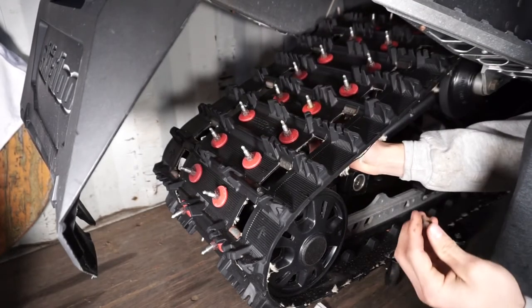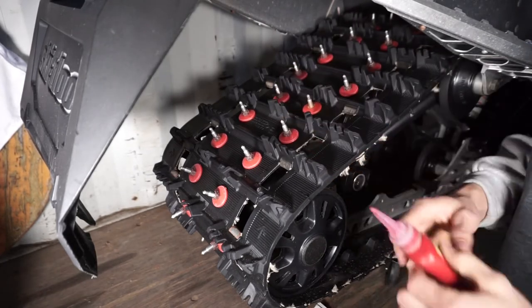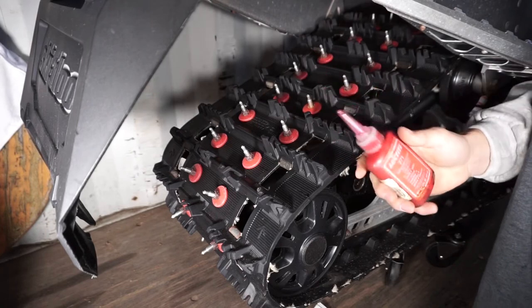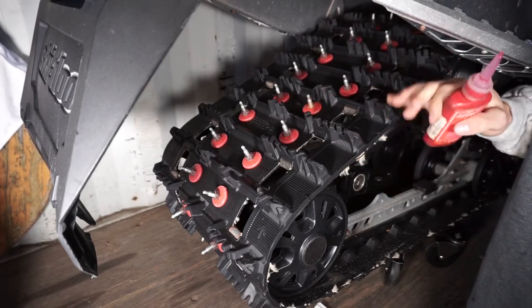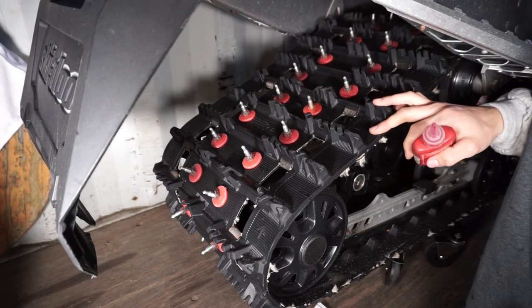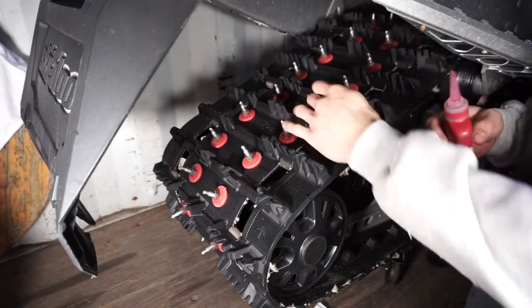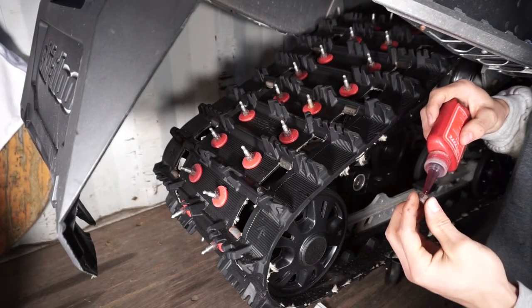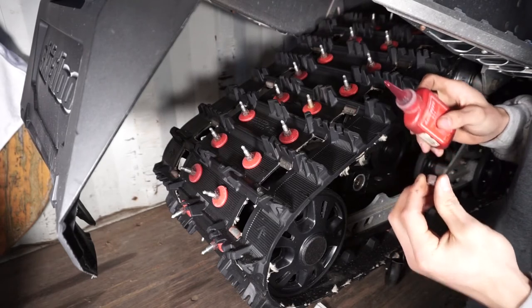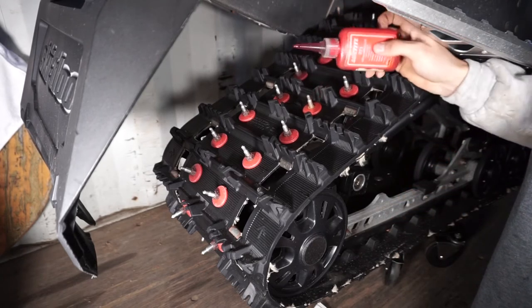Once that's done, before you put your nut back on, make sure to put some loctite on because you don't want a stud flying off your snowmobile. Just put a bit of loctite on your nut and on the bottom right there — just a bit, you don't need much.